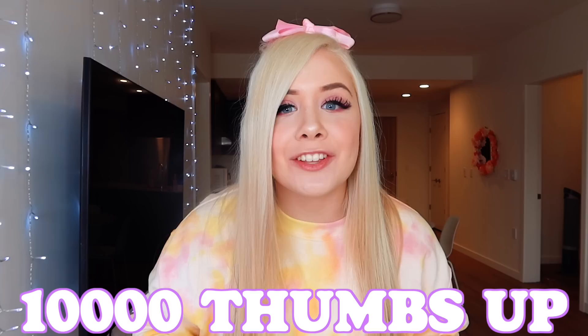Hey y'all, what's up and welcome back to my YouTube channel! Today I'm going to be trying a bunch of TikTok hair hacks to see if they work so you guys can try them at home too. Make sure to smash that thumbs up button, and if we get this video to 10,000 likes I will make a part two for you guys!